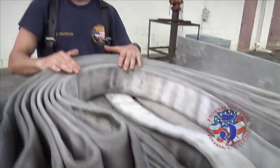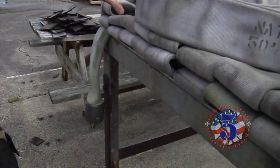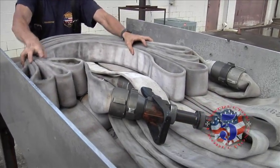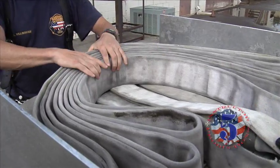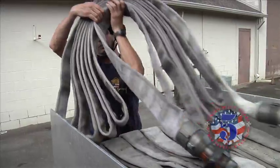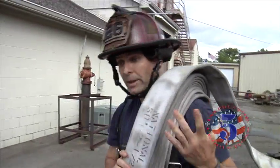Here's a couple of tips for you on how to load your two and a half inch attack line that might help you. We took our flat load that we traditionally run with and took a 50-foot section, made an accordion load, horseshooted around and set it on top of our flat load. That gives us 50 foot of hose, easy to pick up, get on our shoulder, and ready to deploy. It's on my shoulder, ready to deploy.